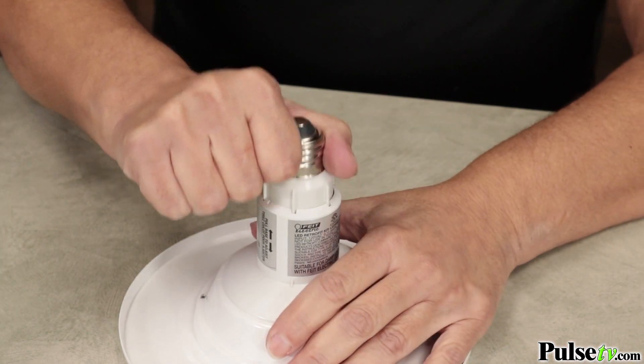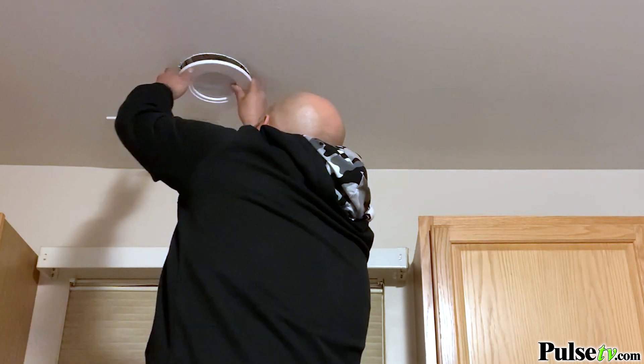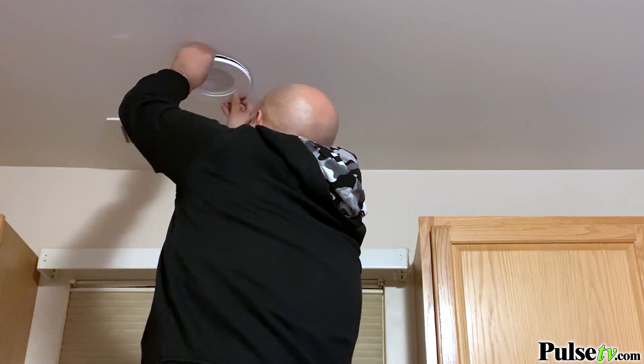These are so easy to install. You simply extend the neck, screw it in, and now you have a professionally installed can light without the expense of an electrician.